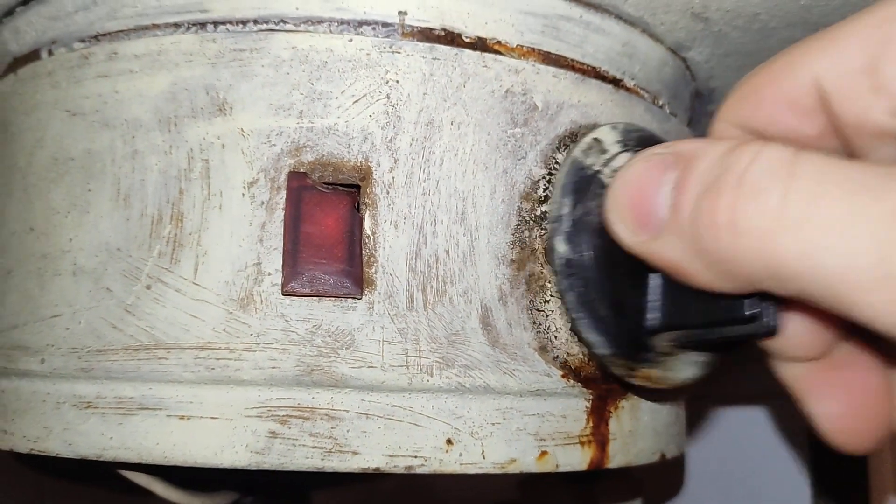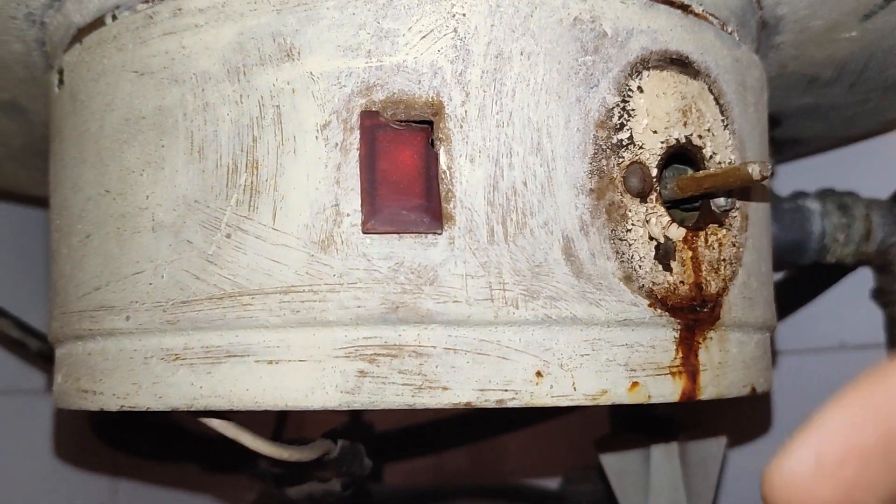First thing I will do: I will remove this button, undo these two bolts, and drop it down.